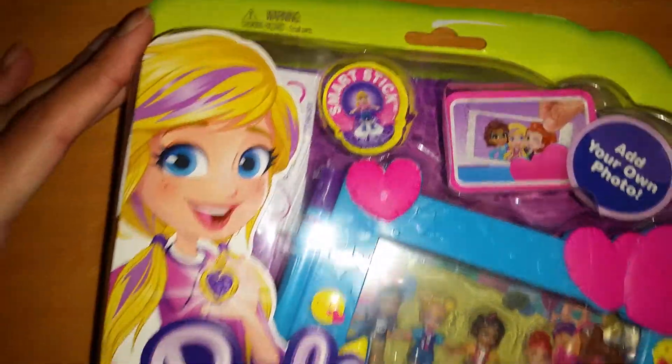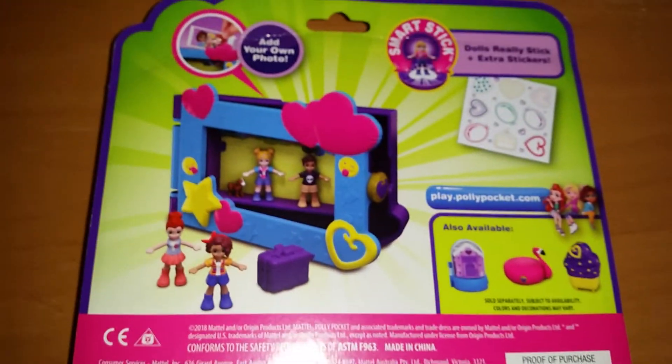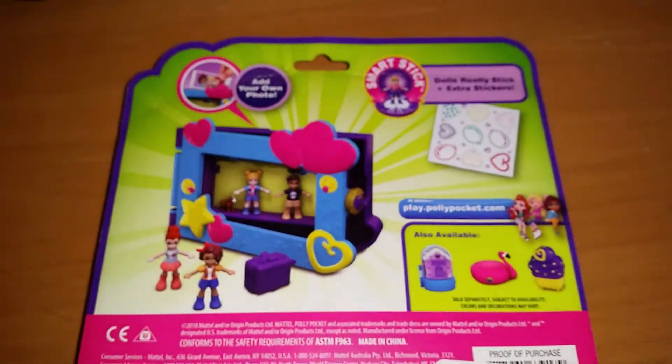You can add your own photo and it has the Polly Stick features — you can see there in the back we have some Poly Stickers too. That's awesome. And here's the back of it and it shows all the sets you can get.